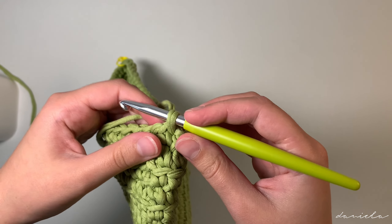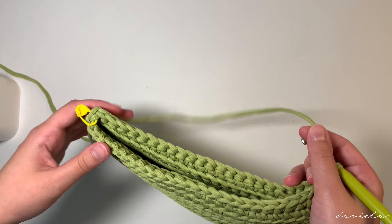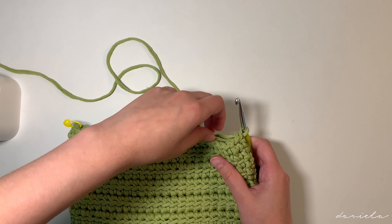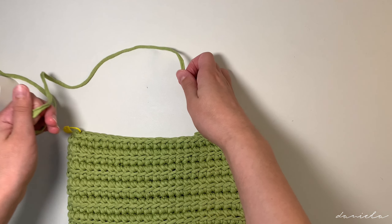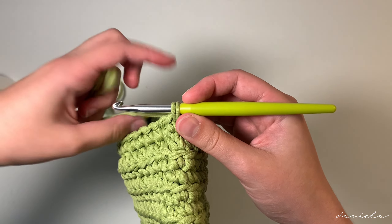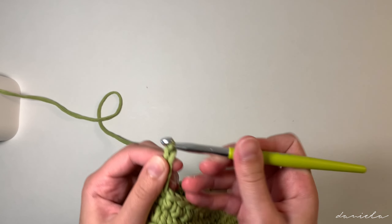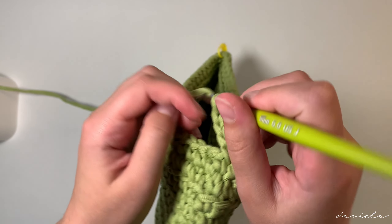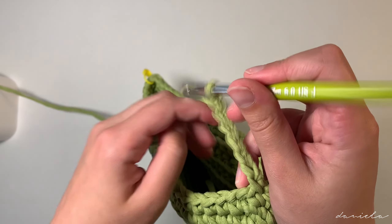Take off the stitch marker and insert your hook where that stitch marker was. Pull through some yarn and now chain 70. You might want to adjust this number — because I have a very stretchy yarn, the strap is going to look super small, but once you put some weight in your bag the strap will stretch out. It's better to make a smaller strap with stretchy yarn, but if your yarn isn't stretchy you can chain a bit more.